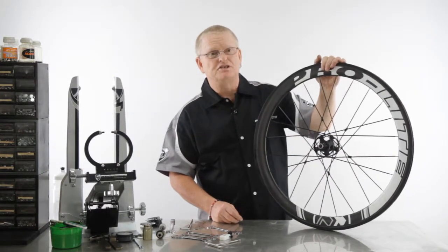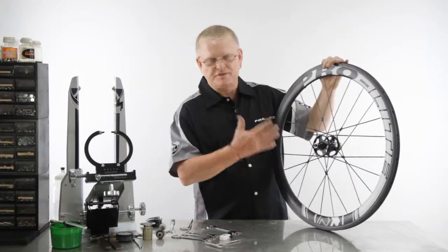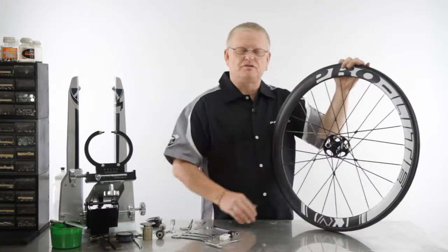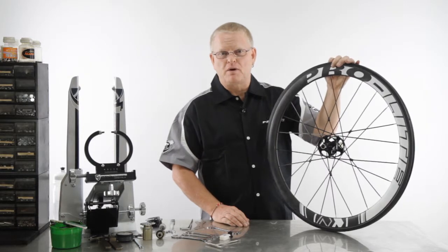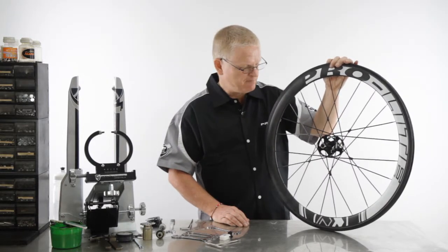I'm going to show you now how to replace a spoke on one of the Gavio wheels. Obviously different sized spokes — the spoke charts are available to download from our website and also available in this series of videos that we are providing you.